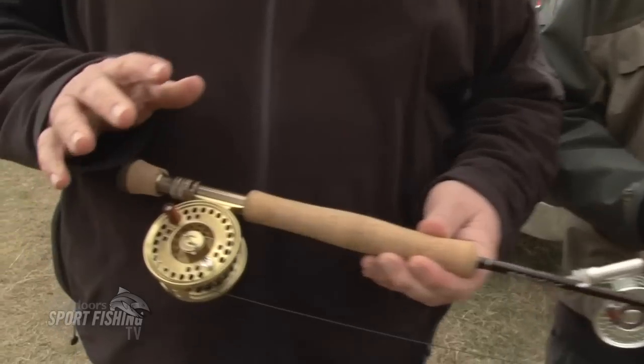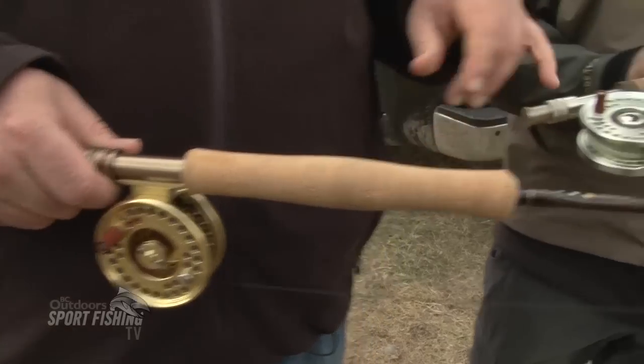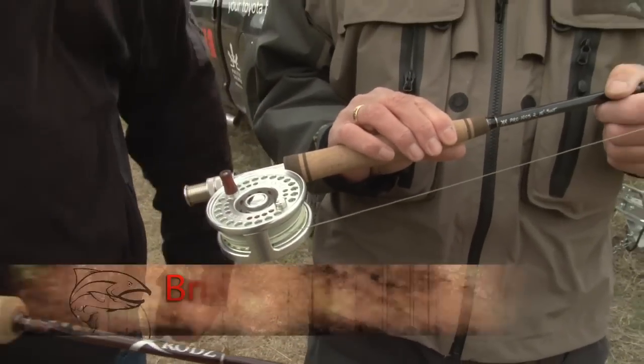The reels we paired them up with today are Islander reels. This one happens to be the IR-3, and this one is the LX 3.2.